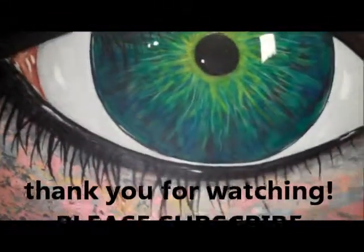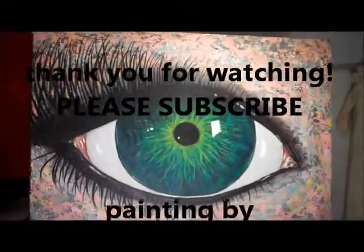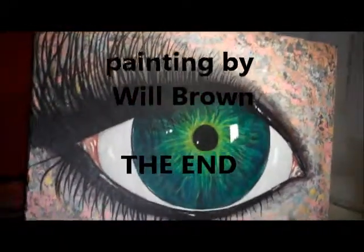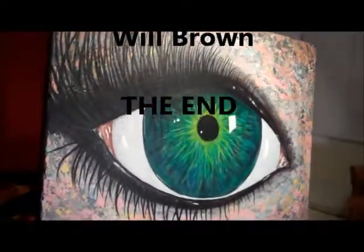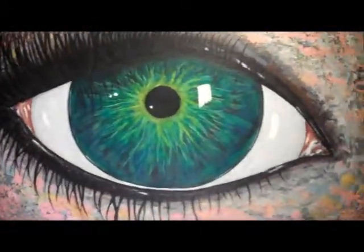Okay you guys, that's the painting. Thank you so much for watching — please subscribe to my channel. I'm going to have a lot more painting videos coming out, so subscribe and thank you. Be blessed, have a good day, and all that good stuff. Bye!